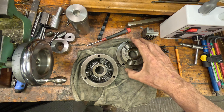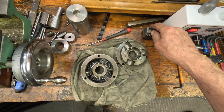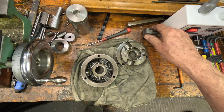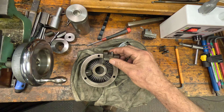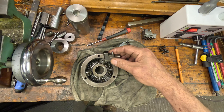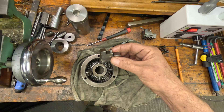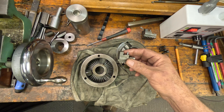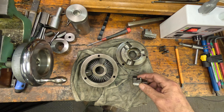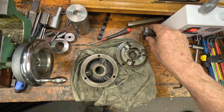I took a tip from Stefan Gottswinter on how to do this. The method was to drill holes in the jaw face, put pins in, and then you can clamp it with the right pressure as if it was clamping a piece of work, ready for grinding.